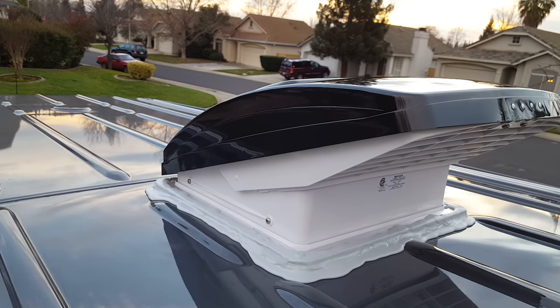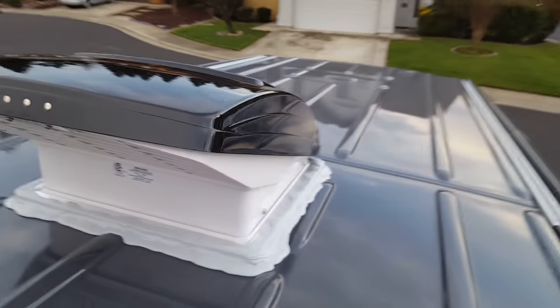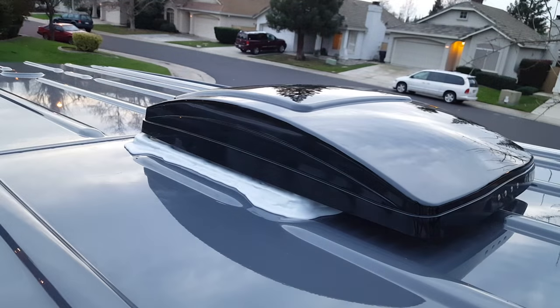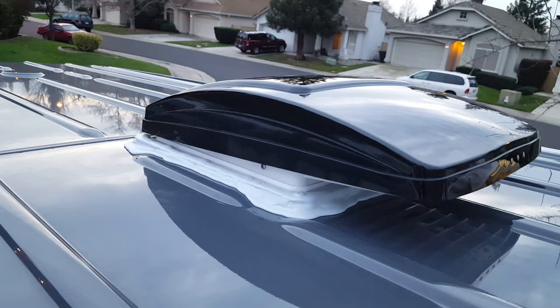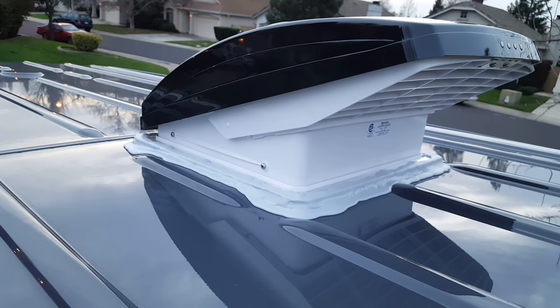All right, here's the final product. There's my sketchy temporary wiring.